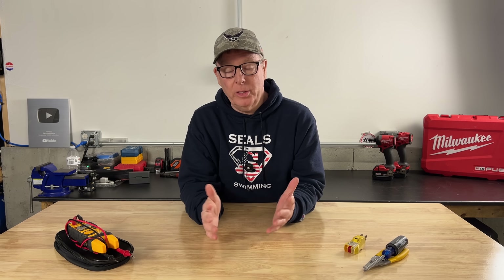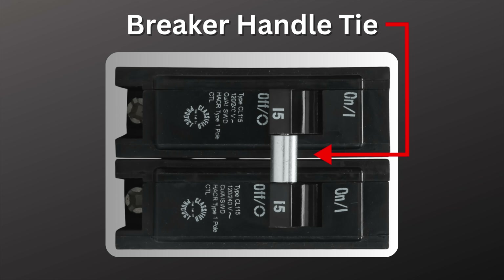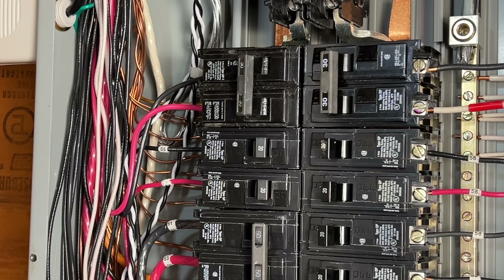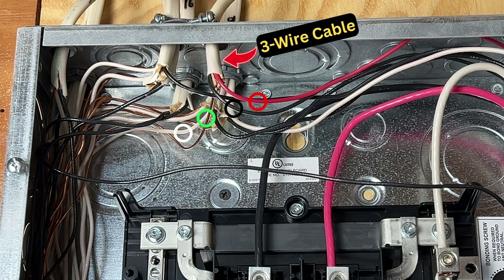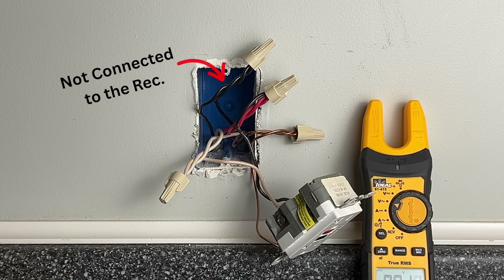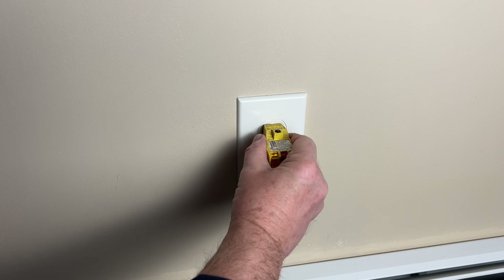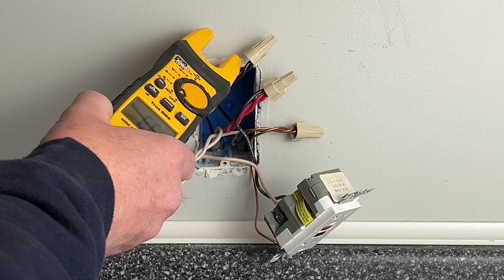Now, how can you identify whether you have a multi-wire branch circuit at your panel or at the receptacle? Look for two breakers tied together or a single two-pole breaker feeding multiple circuits like kitchen receptacles. You may also find multi-wire branch circuits incorrectly installed on untied breakers — this is very common. Check for three-wire cables (black, red, white, plus ground) entering the panel, as that's often a multi-wire branch circuit. At the receptacle, if you turn off a breaker and see a red or black wire not connected to the receptacle, that could be a multi-wire branch circuit — check for voltage on both the top and bottom receptacle and on any unconnected wires before working.